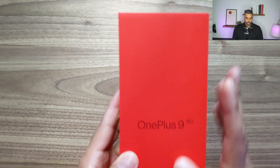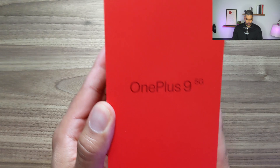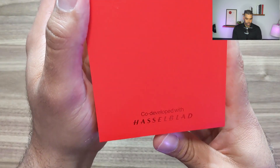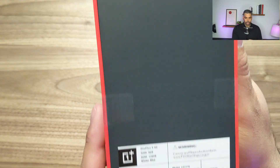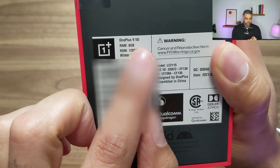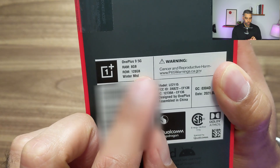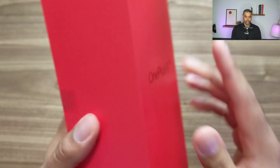We have the device here so let's open it up. It comes in this beautiful deep red box. It says co-developed with Hasselblad on the bottom — I'm not too sure what that means but I'll have to look it up. On the back specs it has 8 gigs of RAM and 128 gigabyte hard drive, and I got the winter mist color. So let's get it open.